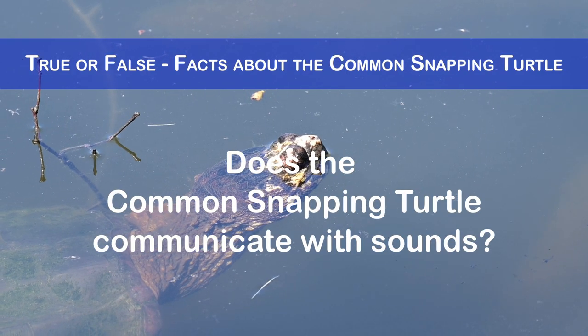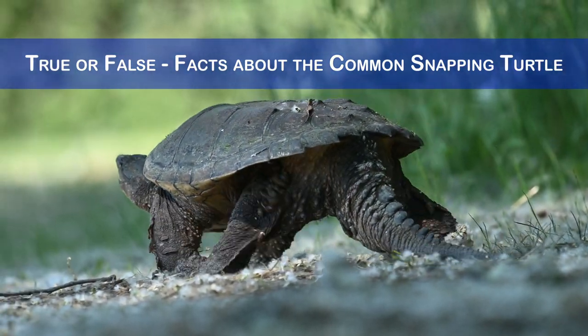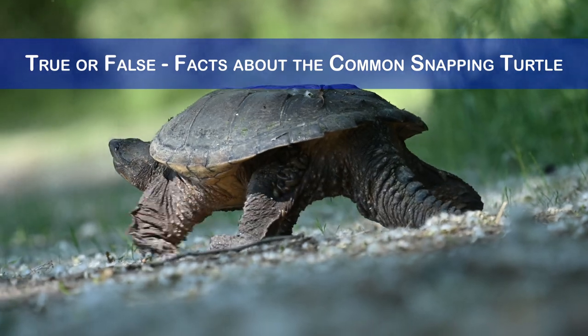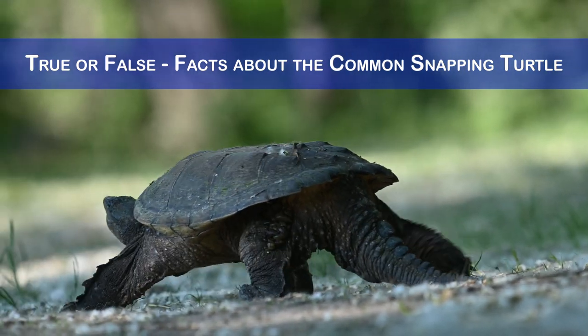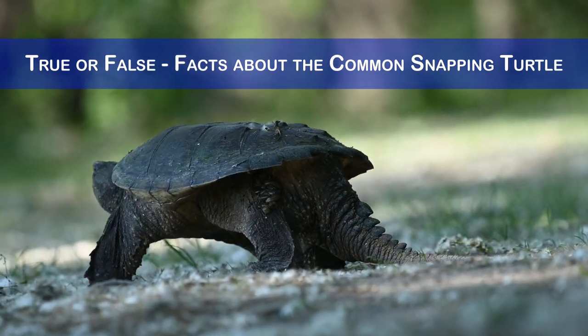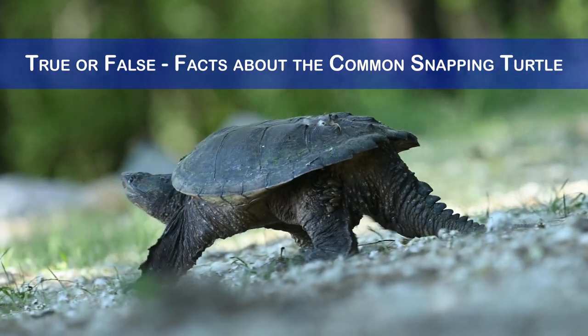Does the common snapping turtle communicate with sounds? Yes, this species communicates through sounds, particularly during the mating and nesting season. It can produce hisses, grunts, clicks and clucks to attract mates or deter rivals. The hatchlings can also communicate with each other and their mother using peeps and squeaks.